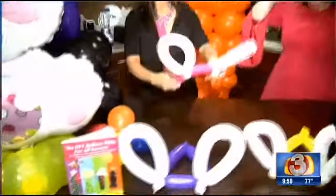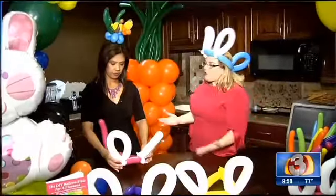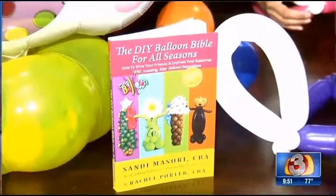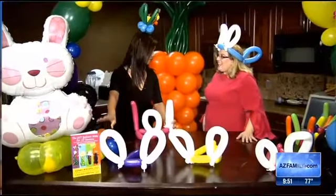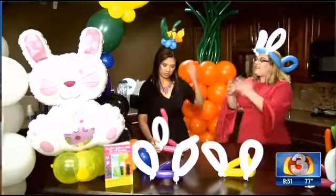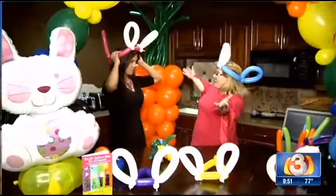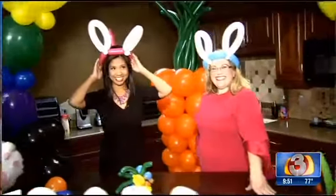Sandy, thank you so much. If you want more information, you can come to my website, DIY Balloon Art, where I've got a ton of resources. You can get the balloons, free videos, all kinds of stuff. And the other thing too is your book — you call it the Balloon Bible, the DIY Balloon Bible. We have a design for every season. Thank you so much for coming in and getting us ready for Easter. Happy Easter!